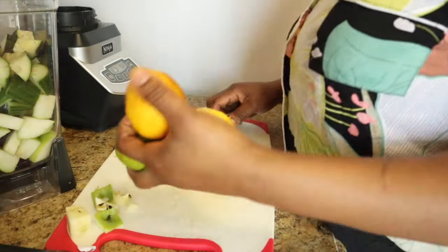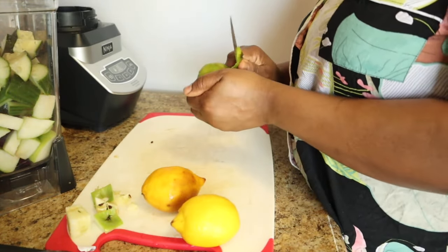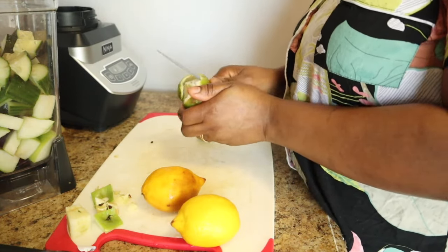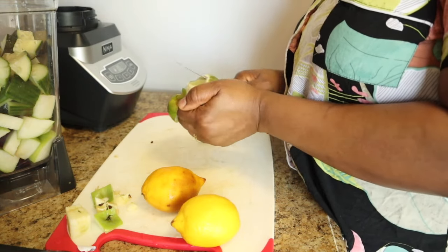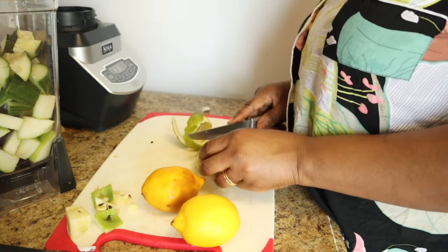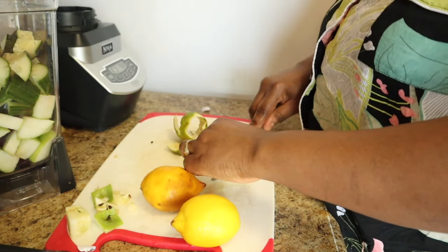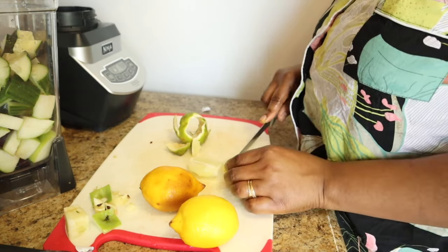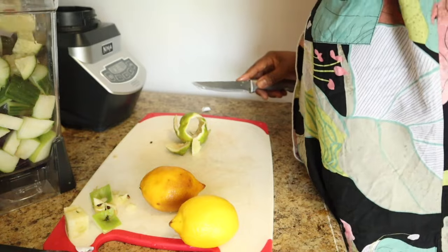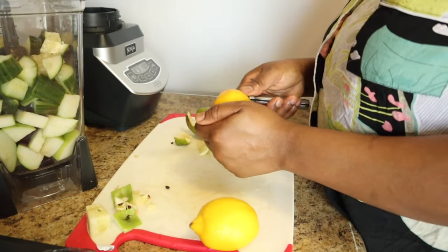Next I'm going to use my lime. I'm going to take out the whole skin of the lime, cut it, and make sure there are no seeds because I don't want seeds in there. I'm going to add this into the blender.